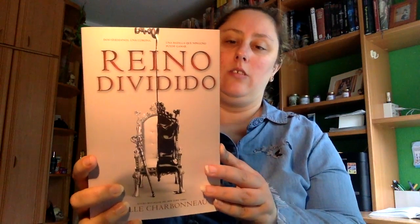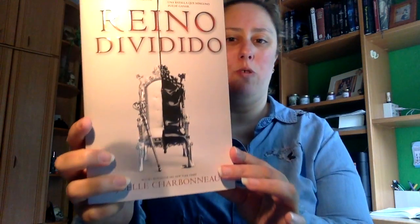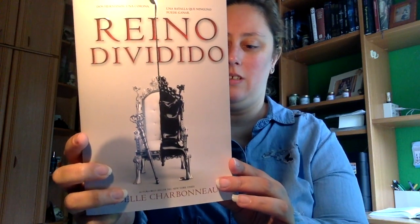Y por último el libro, que como os dije ya lo tenía de la caja de El Correo Rebelde, que es Reino Dividido de Juez Arbonó — supongo que se pronuncia así, no lo sé. Posiblemente este ejemplar lo sorteo. Hasta aquí la caja. Como siempre espero que os haya gustado, que le deis a me gusta, os suscribáis a mi canal y lo compartáis en todas vuestras redes sociales. ¡Muchísimas gracias por estar ahí!